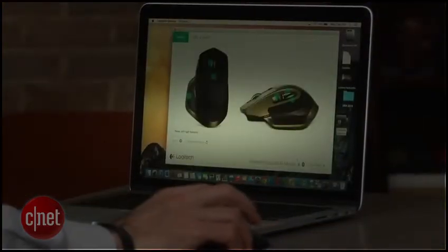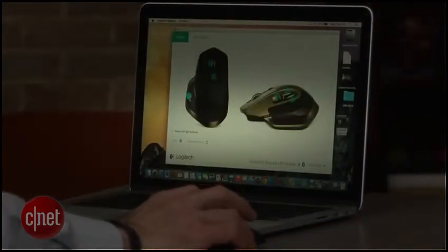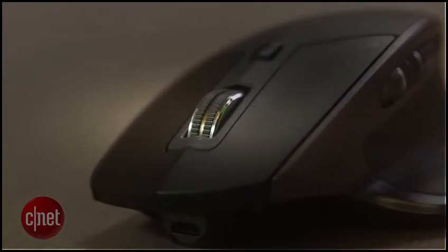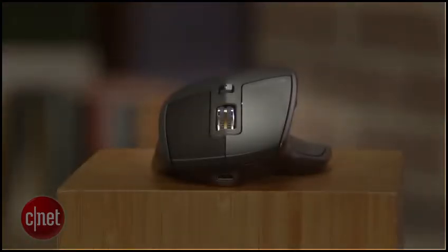You can customize all the buttons on the mouse using the Logitech Options software. It's worth noting, however, that this mouse is for right-handed operators only. There's no left-handed option. Logitech says it tried a left-handed mouse a few years ago, but it was a major flop.